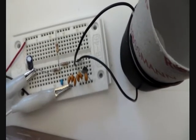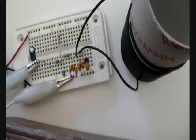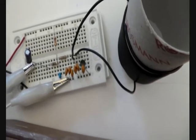In this video I want to show you how you can make your own AM transmitter. Why should I build an AM transmitter, you may ask? Well, maybe it comes in handy. For example,